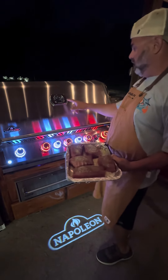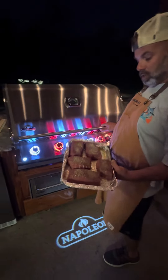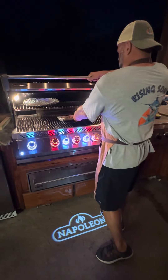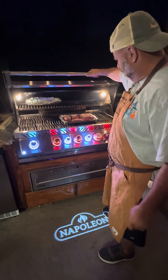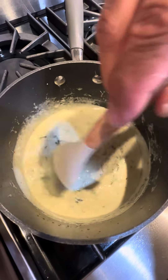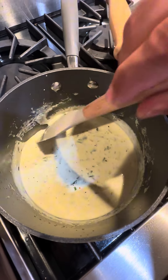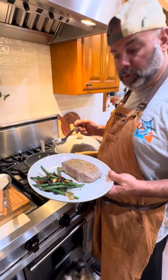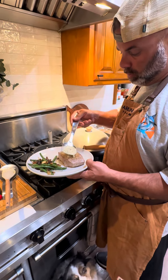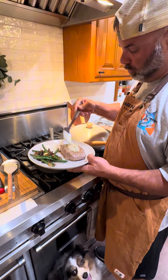Now we got our pit preheated, got it pretty warm — about almost 700 degrees. Got our tuna all prepped on the pan, switch her on there, wish her luck. Now we got our green beans and our tuna plated up, a little bit of our cream sauce — drizzle it on top.